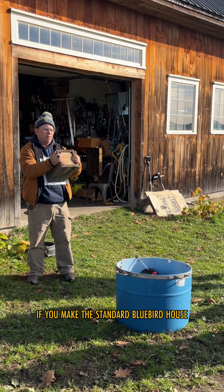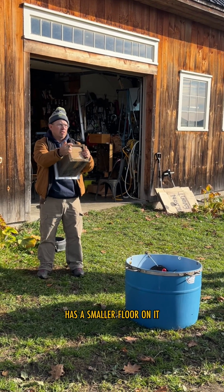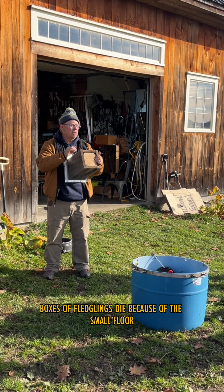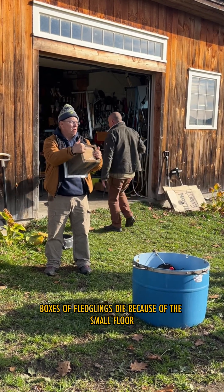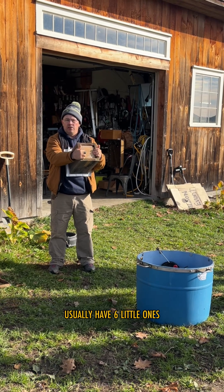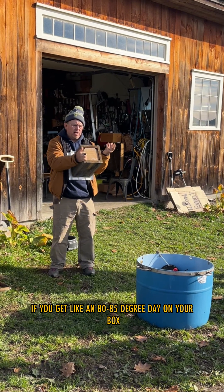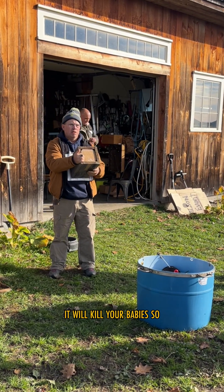If you make the standard bluebird house, it's made out of a one-by-six and has a smaller floor. We're having entire boxes of fledglings die because of the small floor. Tree swallows usually have six little ones, and if you get an 80 to 85 degree day, having them crammed in there so tight will kill your babies.